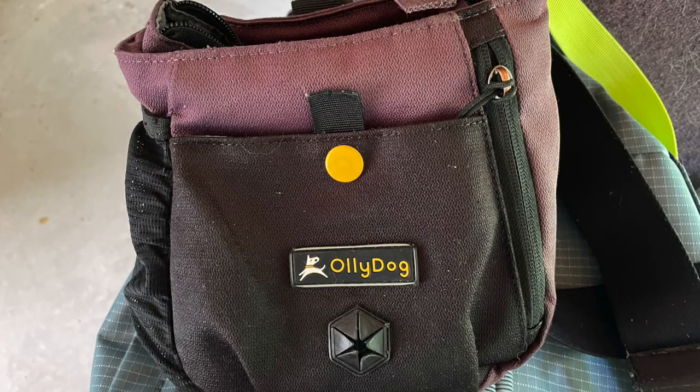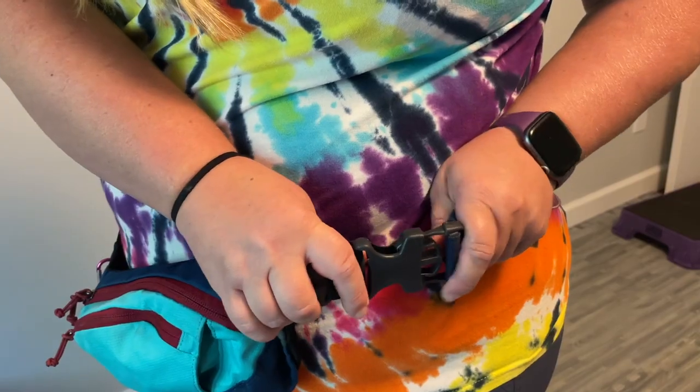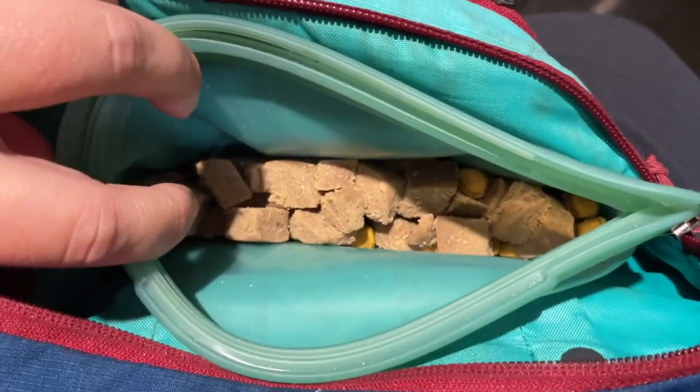Next, you're going to need a treat pouch to hold your reinforcers. I have two treat pouches that I tend to use pretty regularly. The first is my Ollie Dog Backcountry Dry Bag which holds a lot of treats. For those that are just training one dog, the regular Ollie Dog treat pouch works really well. The other pouch I use pretty often is more of a fanny pack from Ruffwear — I put a little silicone pocket in it that has my treats in it and then I can just pop it right back in the fridge when I'm done.